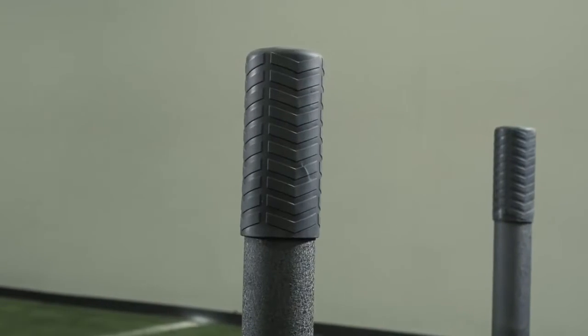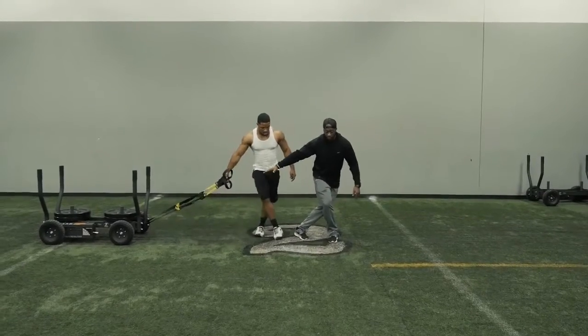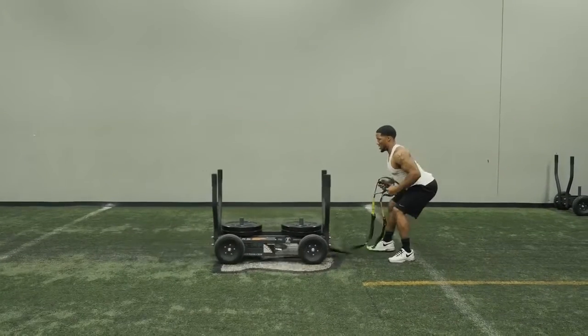The idea behind the tank really came from the marketplace. Pat Regan from Lifetime Fitness came to us. They really needed something that could be used on different surfaces and they didn't want to install turf everywhere. The magic of the tank is really in the resistance technology that we use.